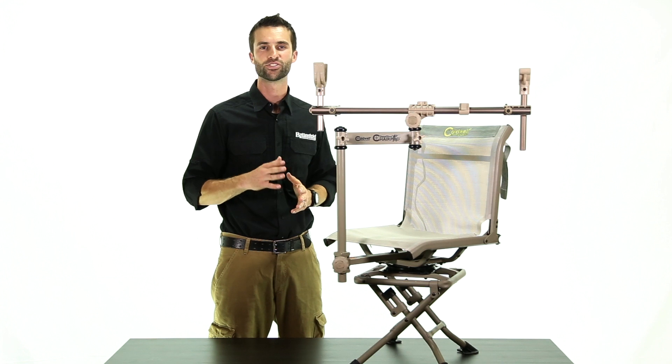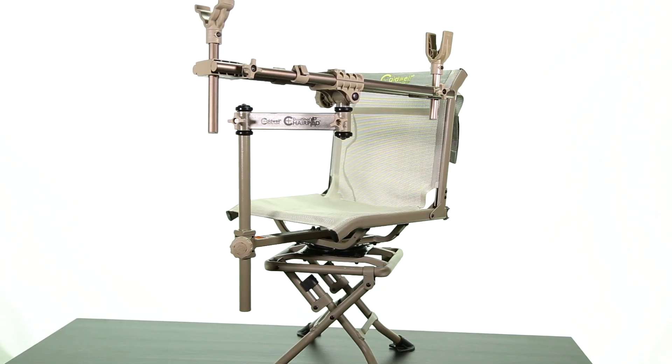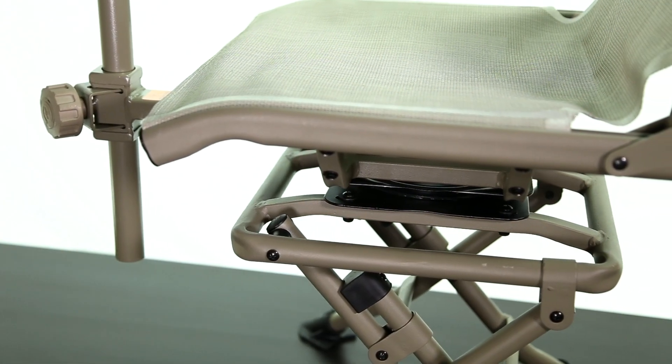The Deadshot Chair Pod provides true bench rest accuracy from a single shooting unit. There's no need to bother carrying chairs and separate rests out to the ground blind or range. The Chair Pod provides all of that in one package.